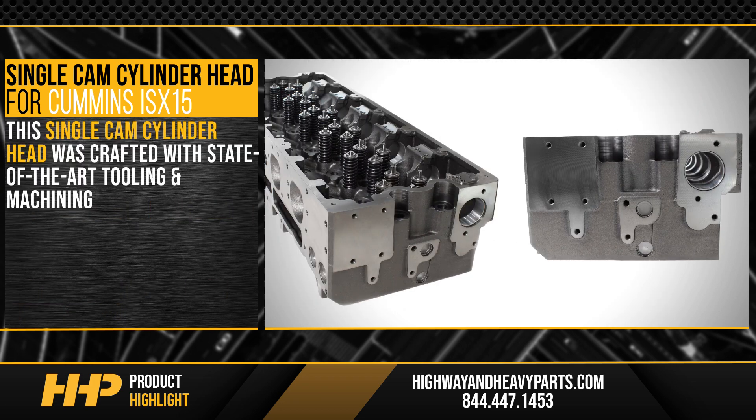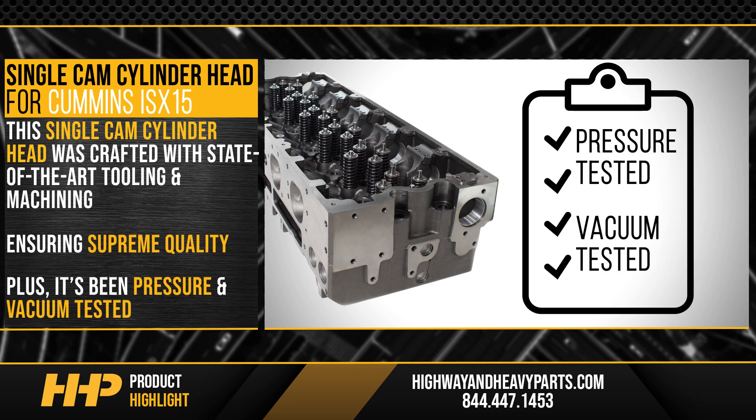This single cam cylinder head was crafted with state-of-the-art tooling and machining to ensure supreme quality. Plus, it's been pressure and vacuum tested for quality assurance.